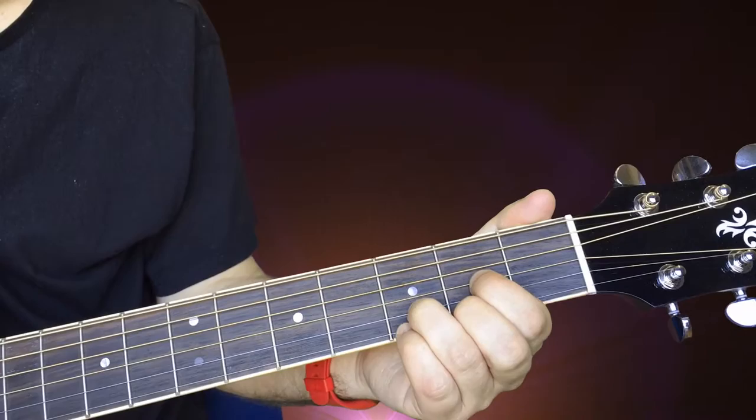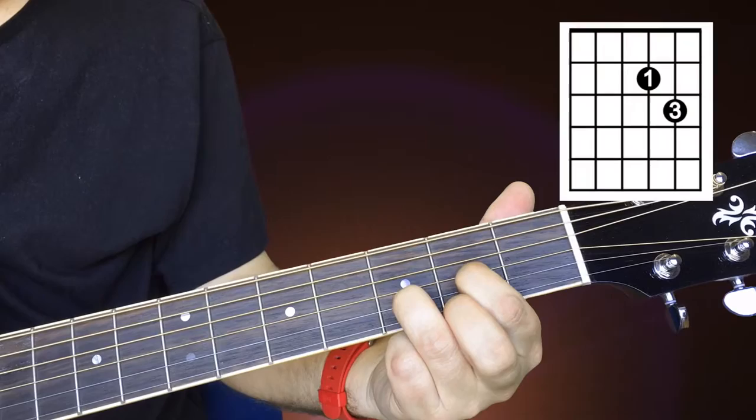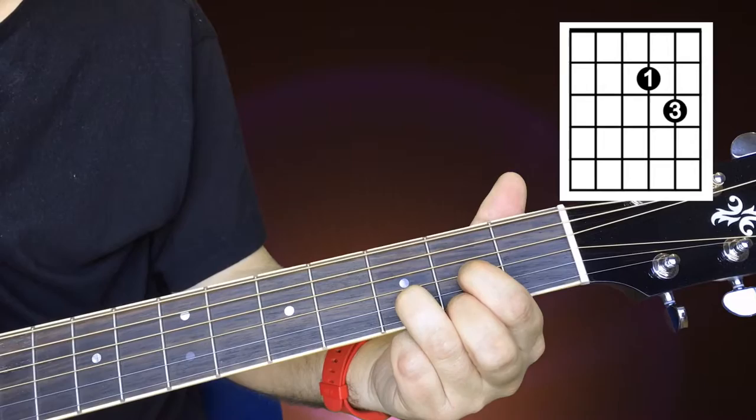The other thing you can do with a D, if you want to try this — this might be a little more tricky — is to take off that second finger. You get this sound. This chord is a D sus two. There it is on the D; if I take it off, there's that D sus two.